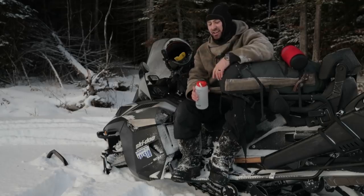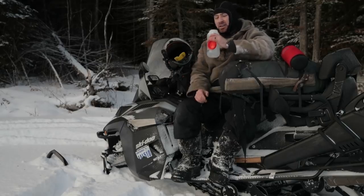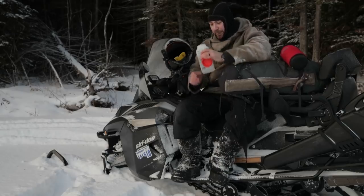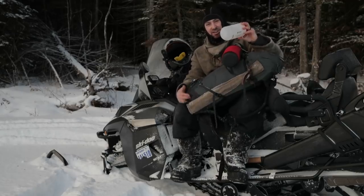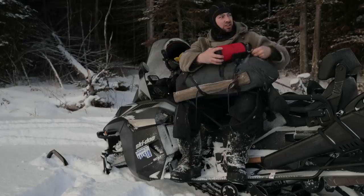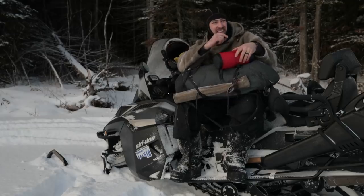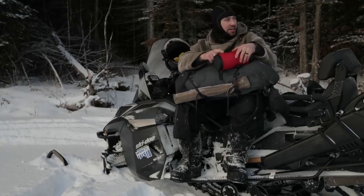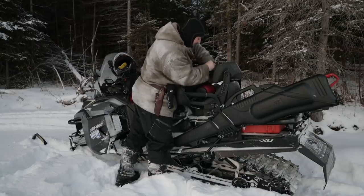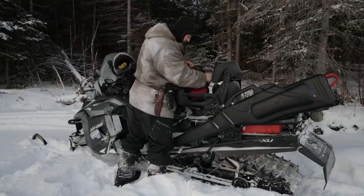I just snuck into the lee of this island to stop for a break. First, hydration. A quick side note for those with water bottles out in the winter — they freeze. This cozy made by Outdoor Research is perfect for Nalgene bottles. Even at minus 30 I'll get about 6 hours before anything freezes if I put hot water in it to begin with. Once you stop, things get cold quickly.